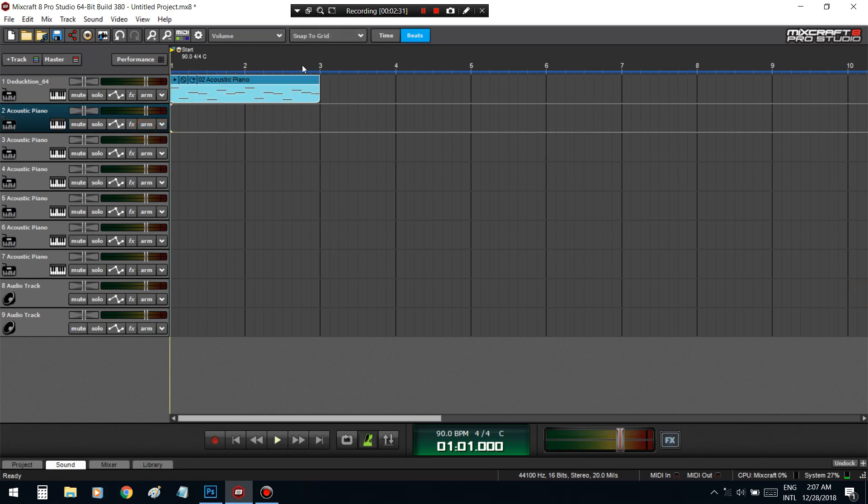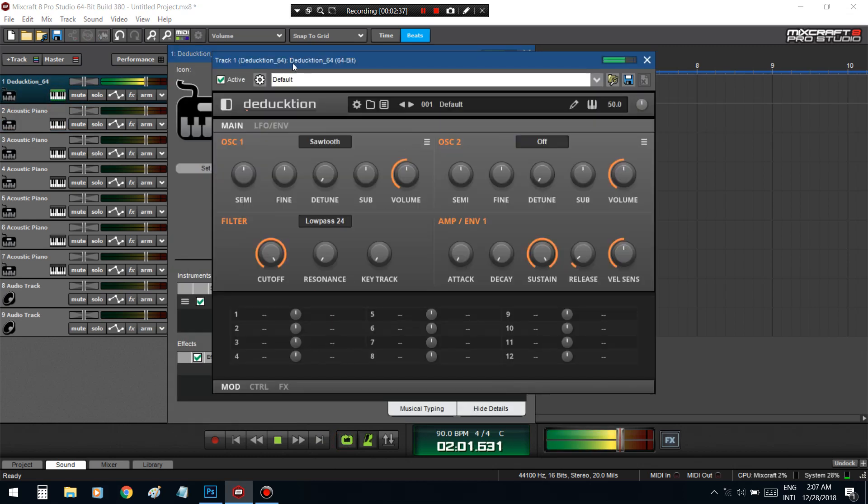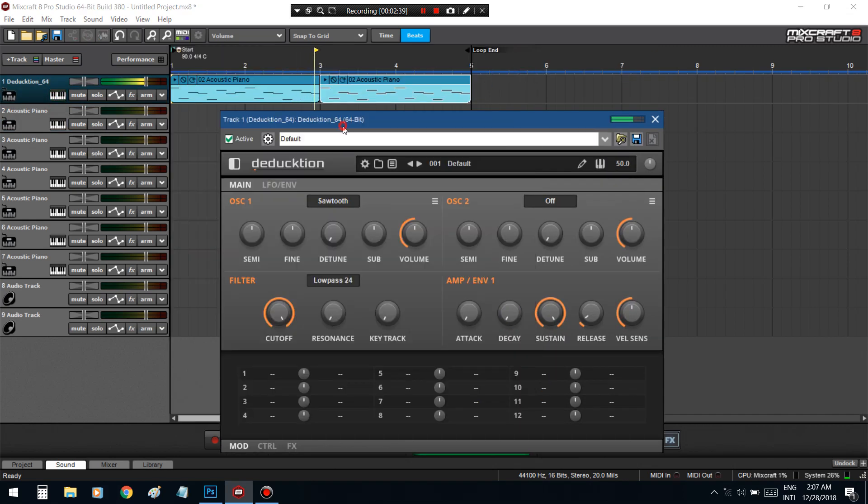It's going to be really loud, brace yourselves. I want a smooth sound, so I want to change this to a triangle. Let's see if I put a square with it — turn this down.